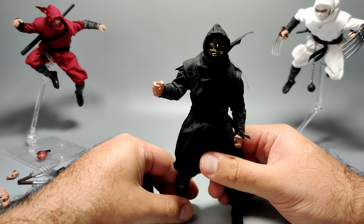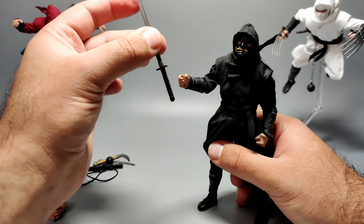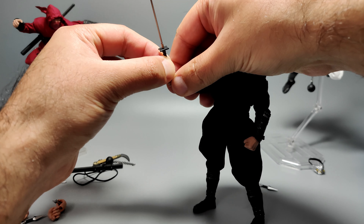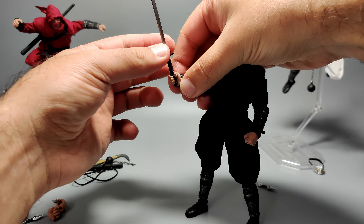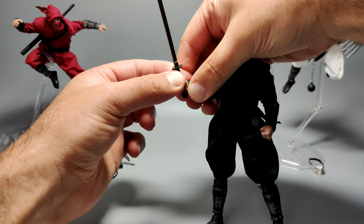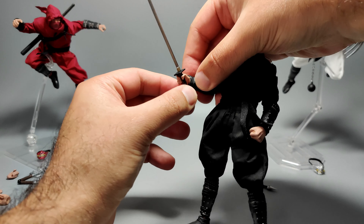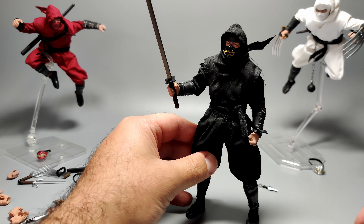Do the same for the other hand if you want. Let's get this guy to equip the sword. Feed it through the hand sideways first and then twist it in eventually. Don't do it from the blade because that's probably going to break it. Just pinch it where the handle is and feed it down a little bit. Then turn it so it's easy and angle it properly in the hand. There's the black ninja holding the sword — looks pretty awesome.